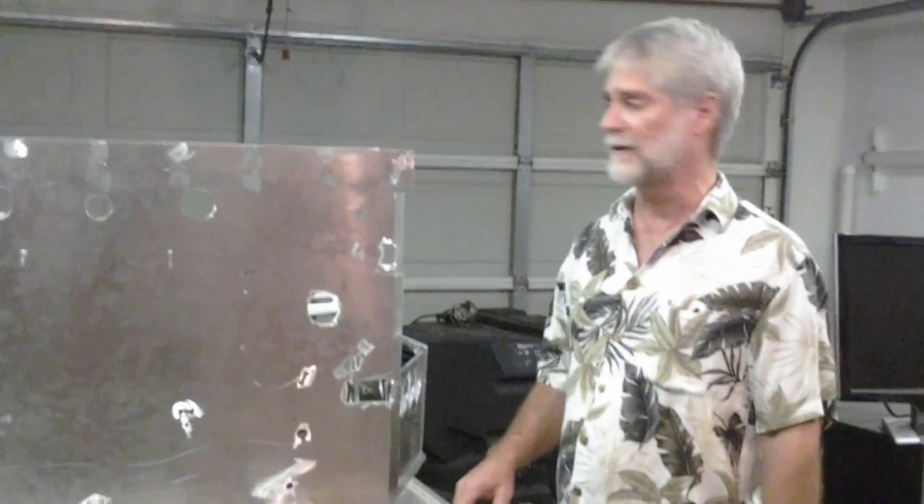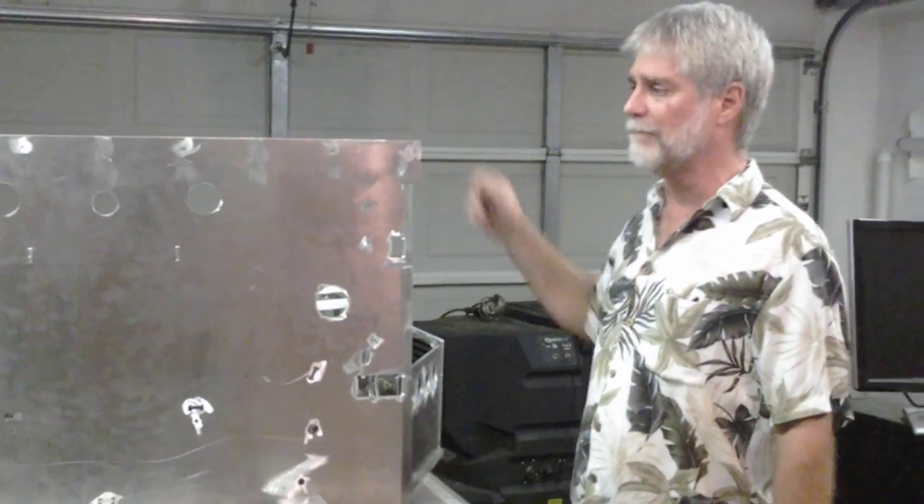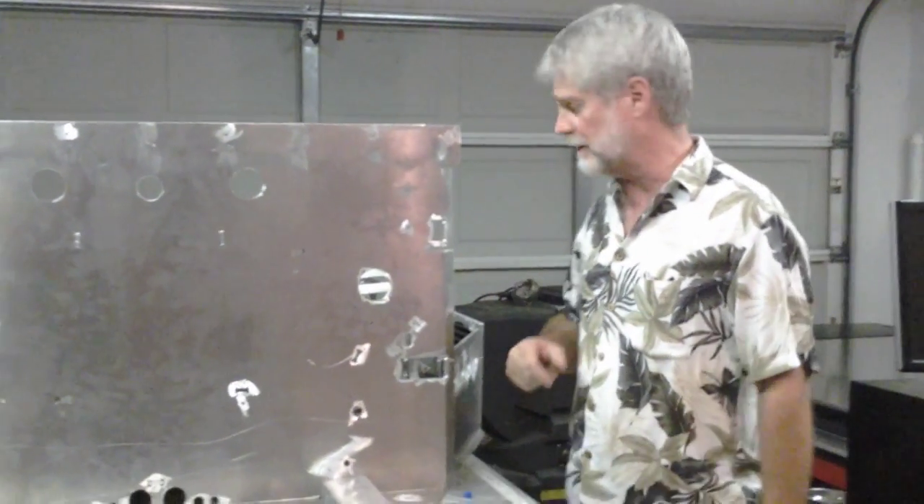Today I have the front bulkheads cut, bent, and shaped. We're going to assemble them and show you what they look like. This is the front main bulkhead. We've talked about the rear main bulkhead. These are the front bulkheads, aside from the main bulkhead.